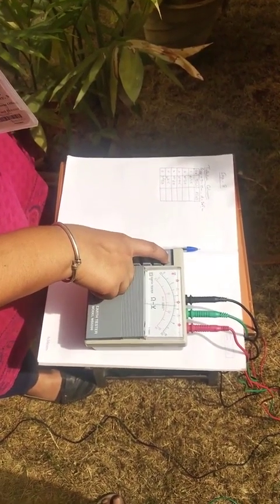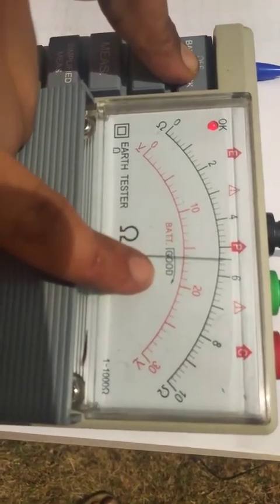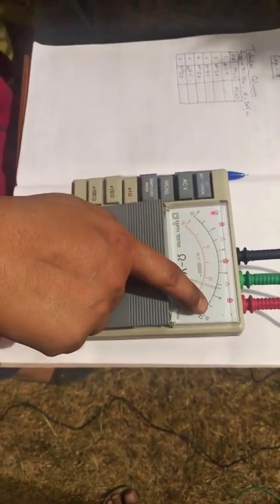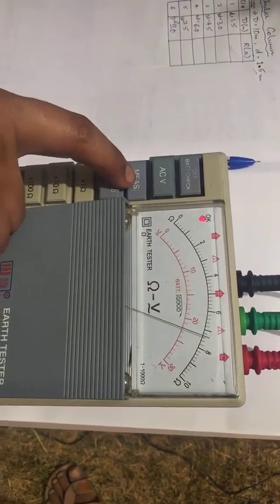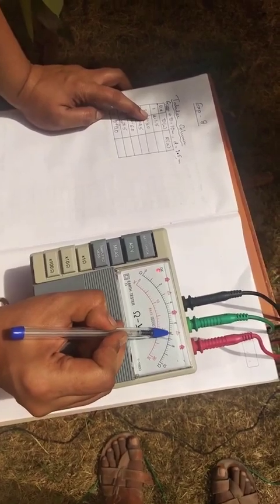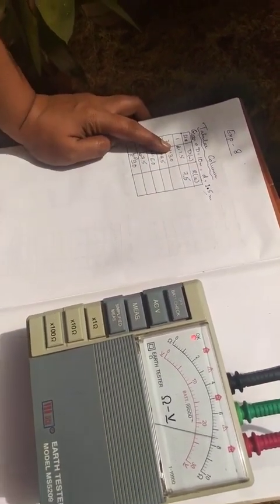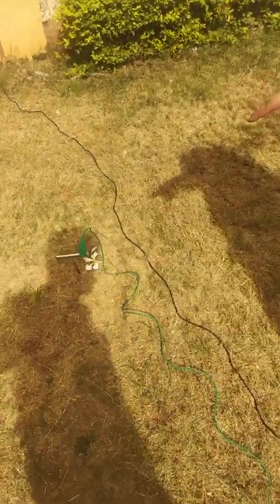With the terminals connected to all three electrodes respectively, click on the off/battery check and you will notice that the needle deflects beyond closer to 6 volts, indicating that the battery is working in good condition. Once this is checked, click on the measurement button because we are using this device to measure the resistance and not the voltage. You have the first value — for small d as the first reading, 1.5 meters — the resistance indicated is between 7.4 to 7.6, so I take a mean of 7.5 ohms. This is the first reading.